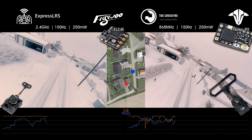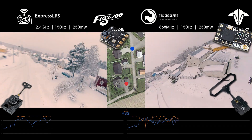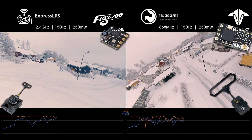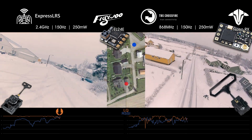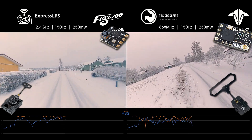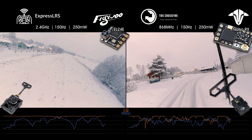This is not really a fair test, since there is clearly an issue with the Crossfire receiver or antenna on this drone. This is where the ExpressLRS showed its lowest LQ of the entire flight — 88%. It is clear that the tiny FlyWoo EL24E receiver with its built-in ceramic antenna is working very well, much better than I expected it to, in fact.